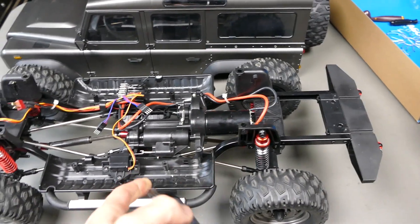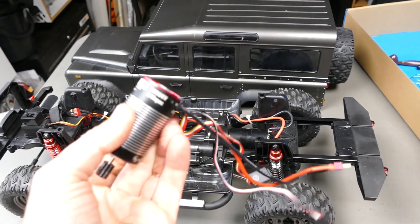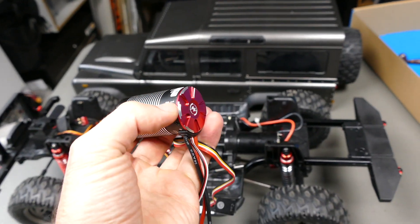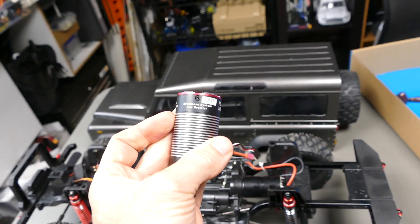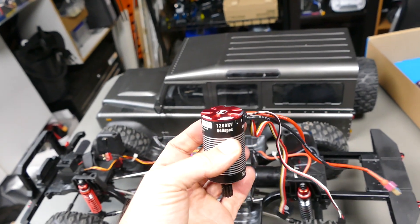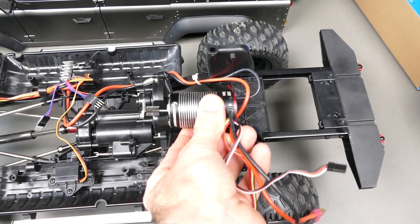Perfect for this because this chassis has a 2-speed transmission as well, and the good thing about this is it's all in one. The motor is pretty much that part there and the ESC is just the top of the motor — it's awesome. It's a brushless system obviously, normal size 540 can, and it sits in perfectly in the spot I need it.